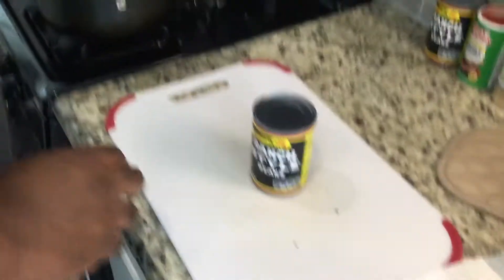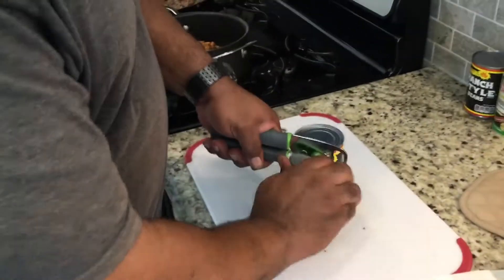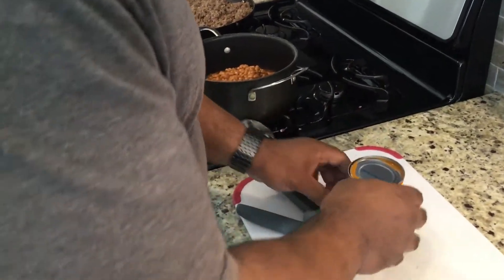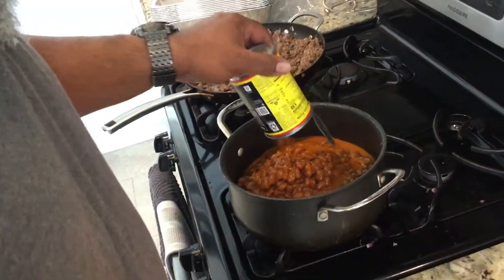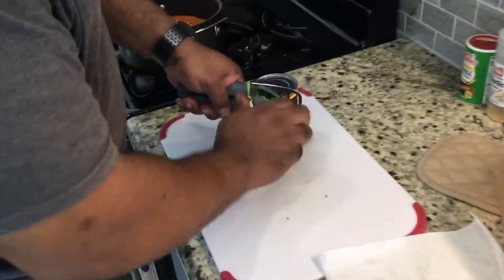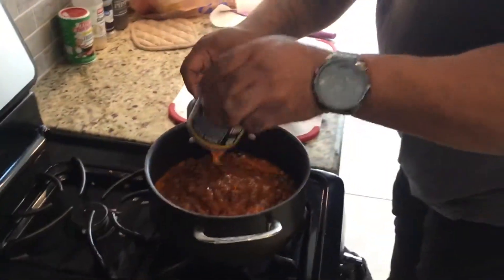So what I do is for my barbecue beans, I have ranch style for a different flavor profile. There we go — one more can, small can of ranch style beans. There we go.